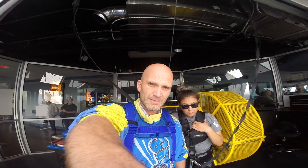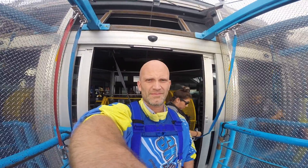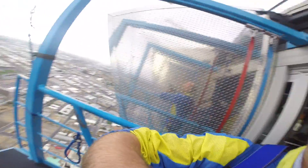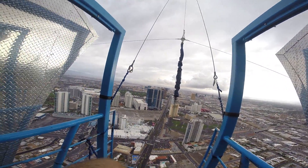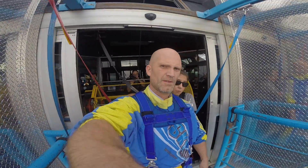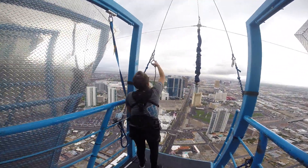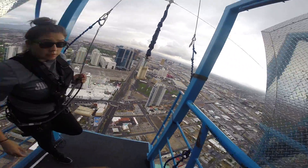John, take one step out. Here we go. Step back a little bit for me. And wait there. And stand here in front of me. Now turn around. Look inside.